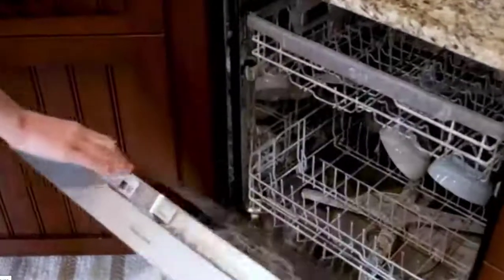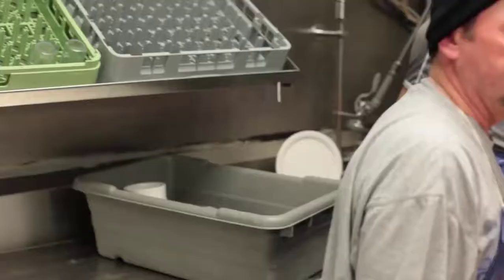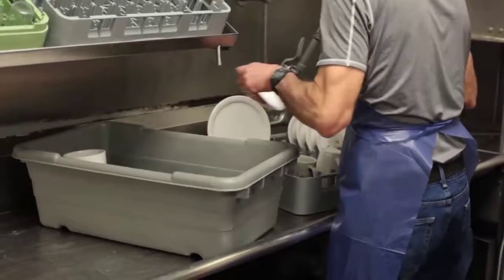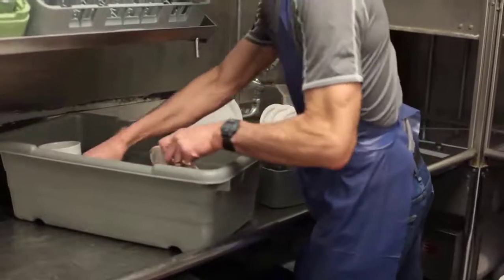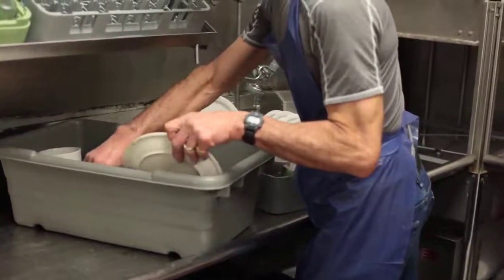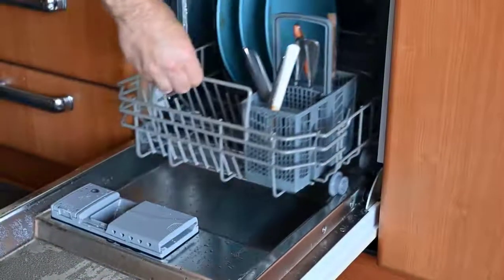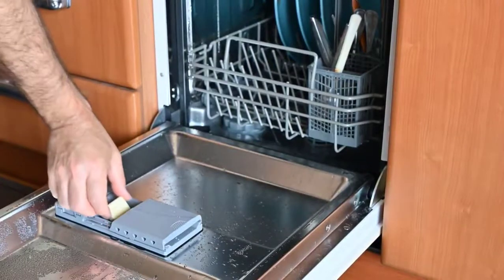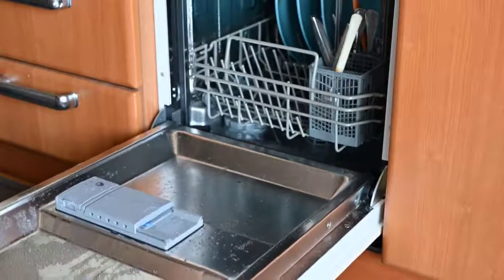Having a moldy dishwasher is a common problem. Here's how to spot mold growth, clean it up without harsh chemicals, and prevent mold from coming back. All the bits of food, grease, and hard water minerals that collect inside your dishwasher can cause odors and prevent your appliance from doing the best job possible, just like food debris leading to clogging problems or hard water leaving stains behind. With a good dishwasher cleaner, you can remove these buildups and get rid of the unpleasant odors that fill your kitchen.